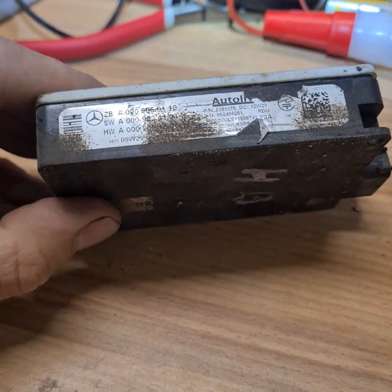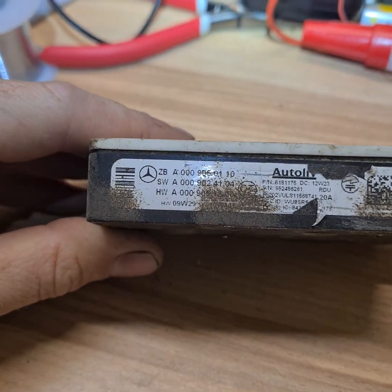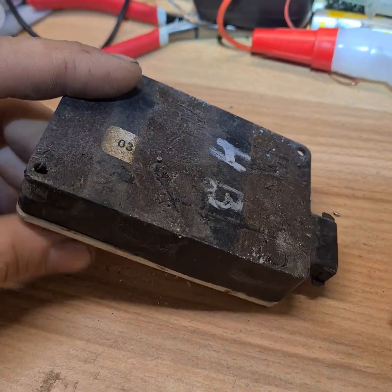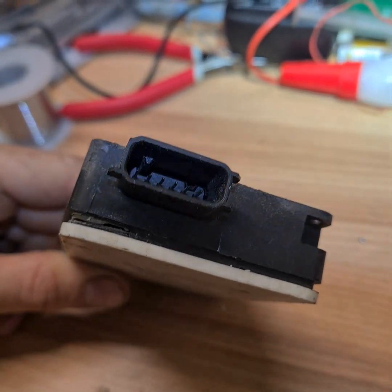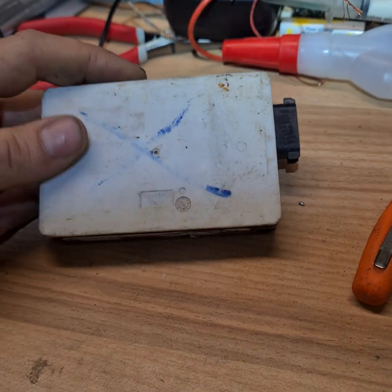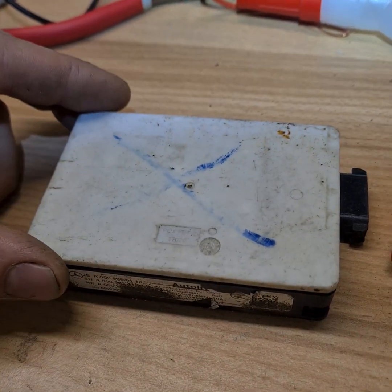Mercedes radar sensor from the rear bumper, right side. It's damaged — maybe water, maybe salt, something. It's not working, so let's see what is inside.